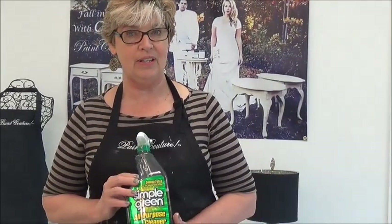Hi, I'm Mickey Coles and today I'm going to talk to you about prepping your cabinets in your kitchen or your bathroom. The first thing you want to do is you want to clean your cabinets well. I have a couple products that I like to use and I'm going to walk you through how to do it.